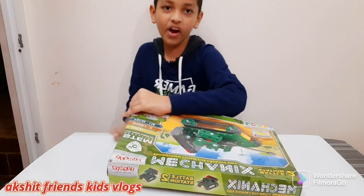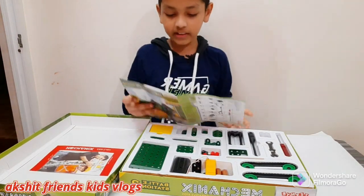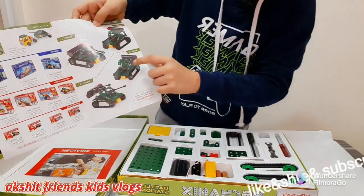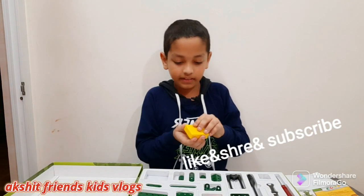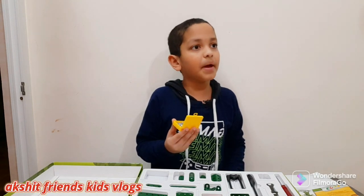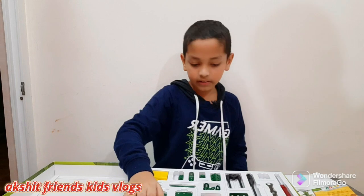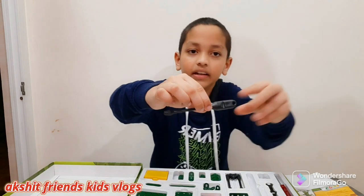Three, two, one — it has a manual book, and these are the five models I wanted to show you. Model two, model three, model four, model five. Let's open this. It has a 6mm bolt, a 25mm bolt, and a 42mm bolt. This big part is a chassis.